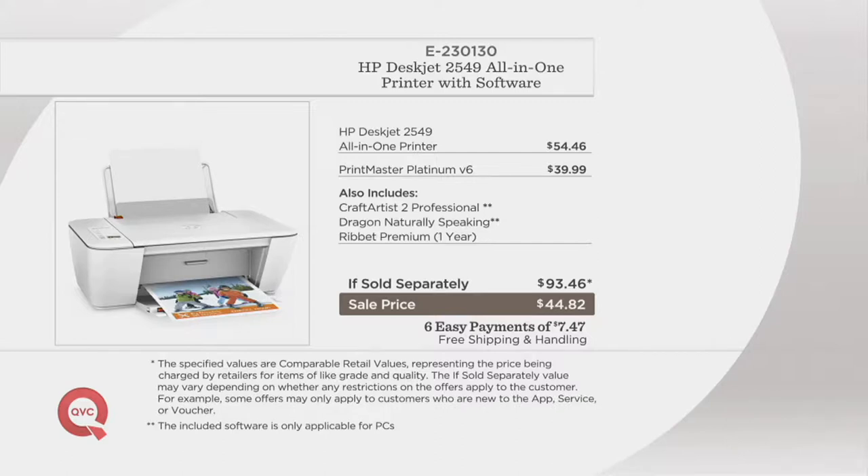If you were to do it all separately — and those titles Alex was telling me are great if you want to do crafty stuff — they're really a lot of fun. If you want to create greeting cards, you can do that. If you want to do calendars, it's just wonderful knowing you've got everything you need to be as creative as you want.